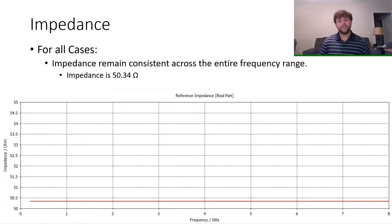The most surprising result was the impedance. The reference impedance for all cases seemed to remain constant regardless of the case, number of turns, or winding progress. They would always remain at about 50.35 ohms across the entire tested frequency band.